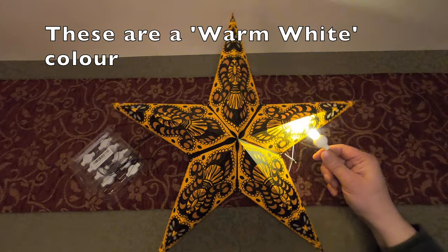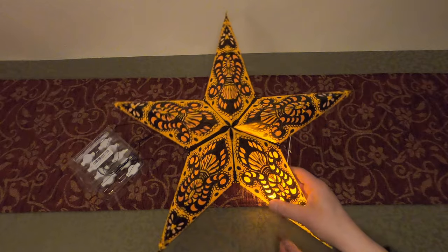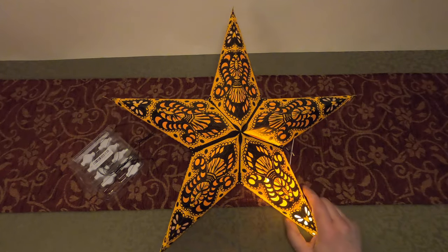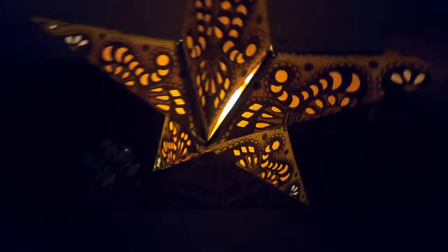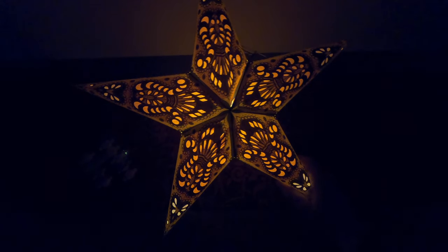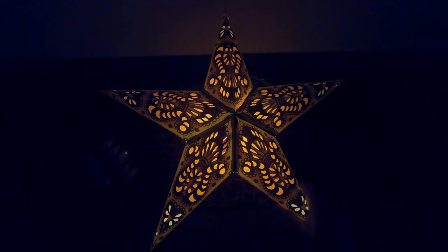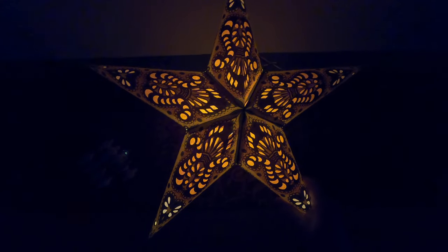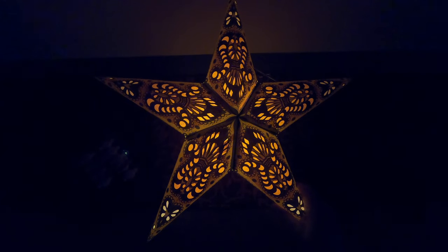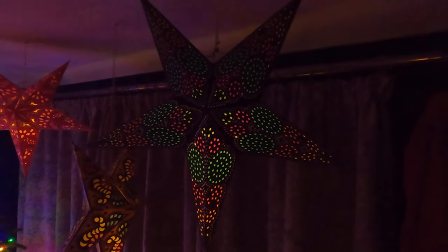I've greatly dimmed the lights to show you how this LED works. My camera might blind out a little bit as I flash it towards the lens, but it's just to give you an idea of how quite bright it is. I'll pop that inside there — and now I'm going to turn the lights off completely. As you can see, one LED is absolutely illuminating all five points of this paper lantern and it's doing a fantastic job.